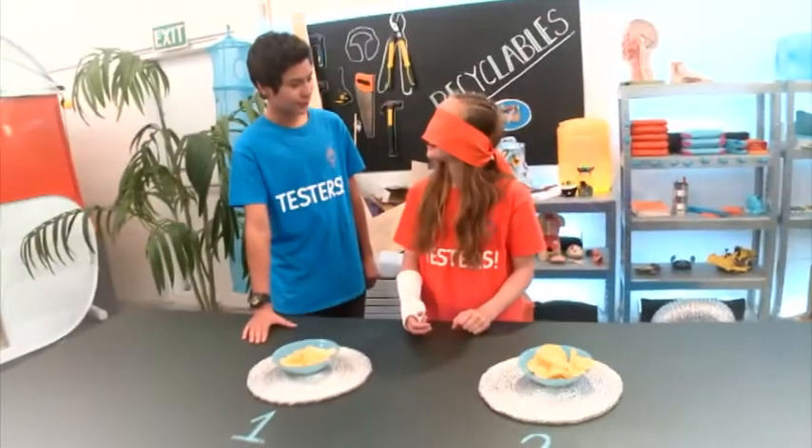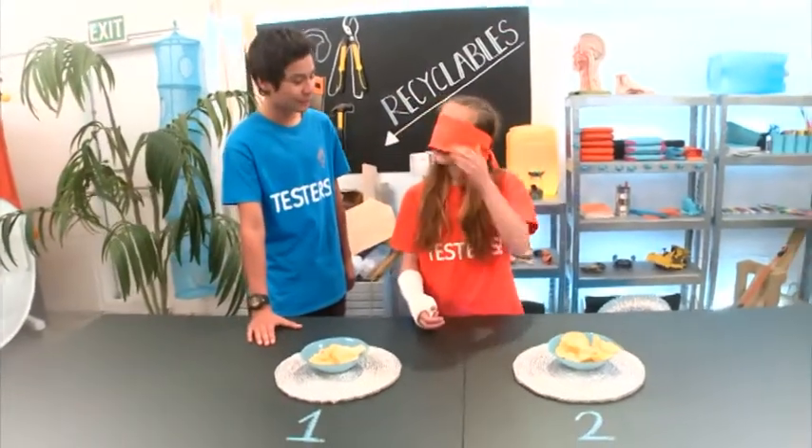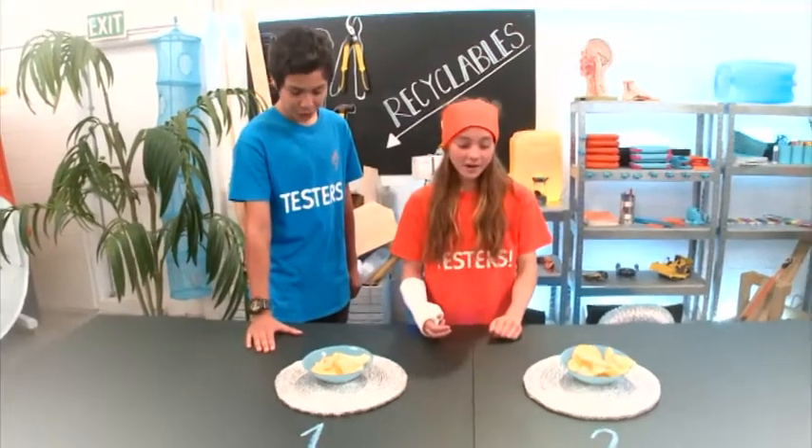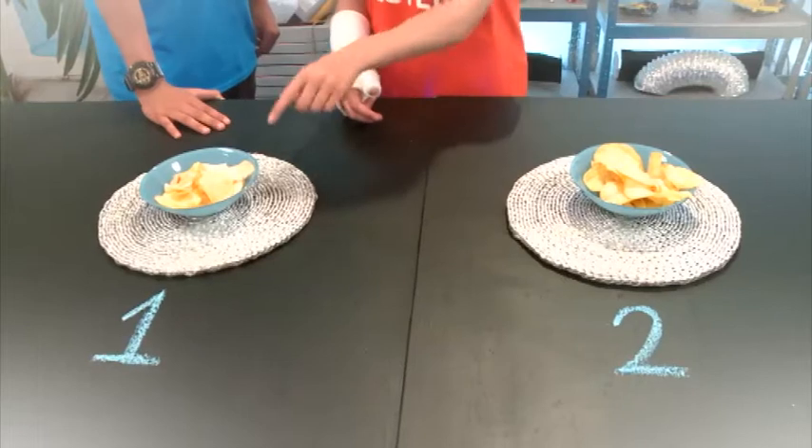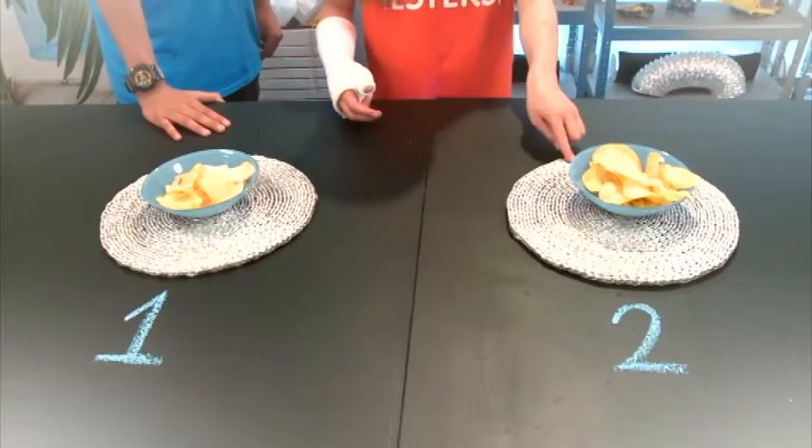Salt and vinegar chips — I wasn't the only one that made them. Star and Harlan gave them a go. So Star, could you tell the difference? Time to take your blindfold off. Which one was store-bought and which one was homemade? I think those ones were crunchier than those ones, so I'm pretty sure those are store-bought and those are homemade. Nice, you're correct!